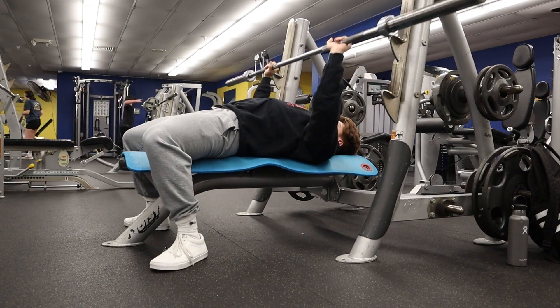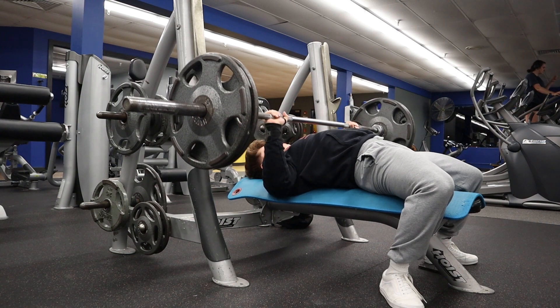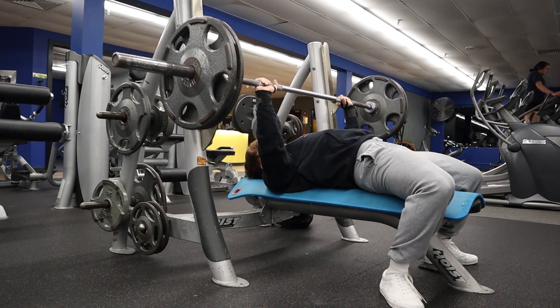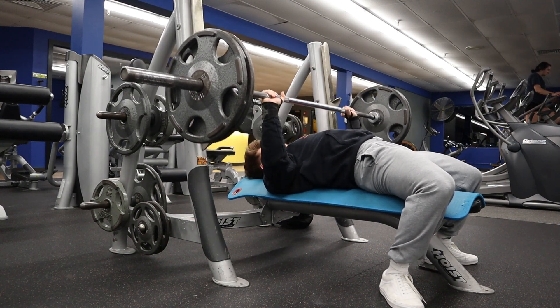Exercise number one is the barbell bench press. I typically do three to four sets and stay in the five to ten and ten to twelve rep range. Since the goal is size and not necessarily strength, you really want to make sure to control the movement and bring it through the full range of motion to put as much tension on your chest as possible. A great alternative is the dumbbell bench press, which might be even better for chest hypertrophy.